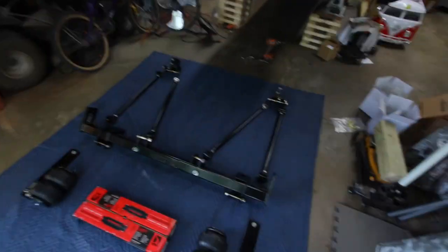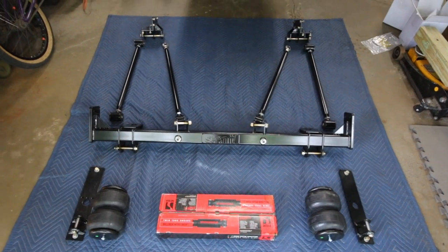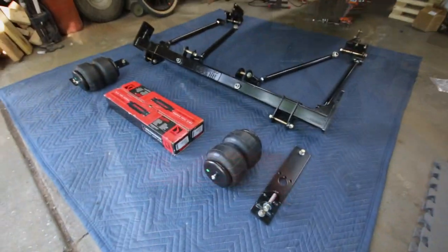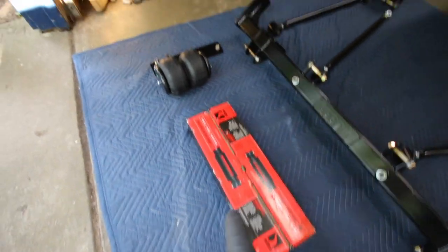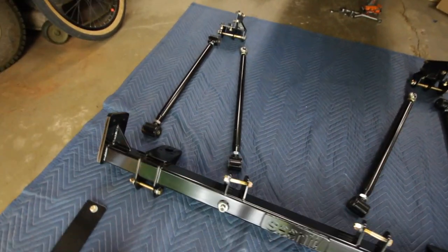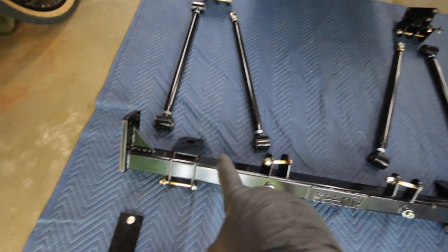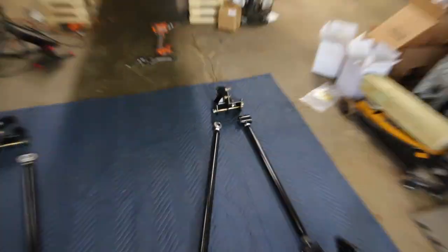So today I'm finally going to be installing the four-link on the truck. Here's a little overview of everything you get: the bag shock mounts, double bellow bags, shocks, all the hardware to mount everything. You get the beam, the links — one mounts there, one mounts underneath — and those are the mounts that go to the front leaf spring.